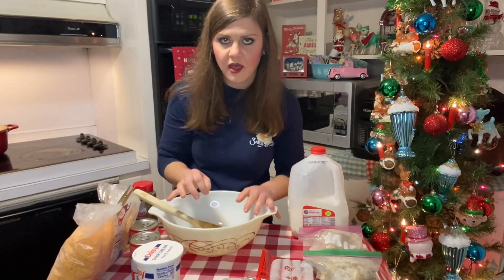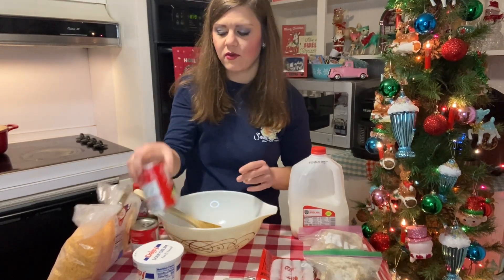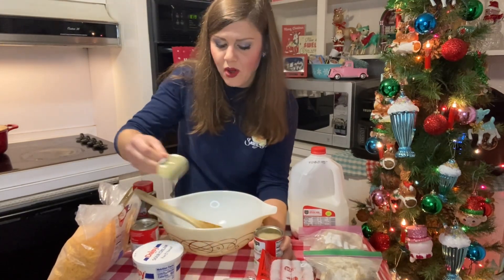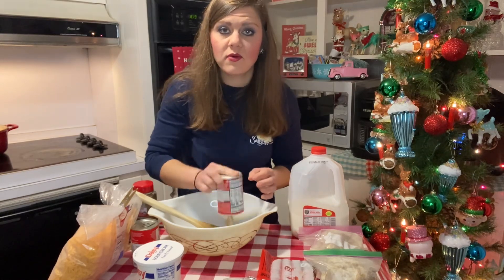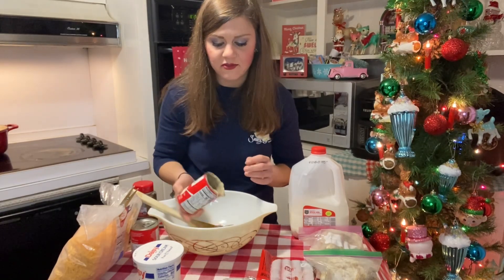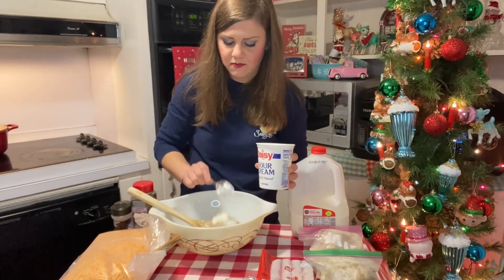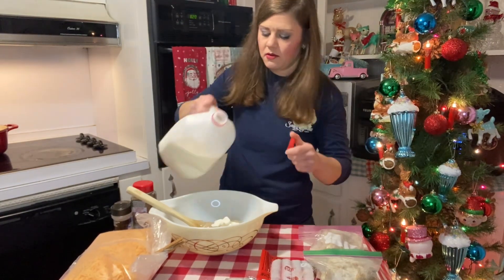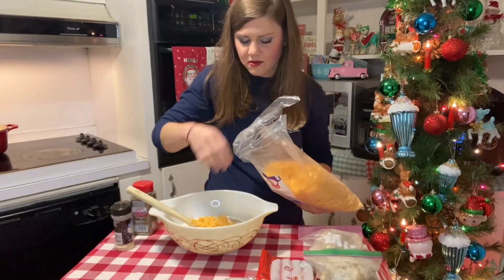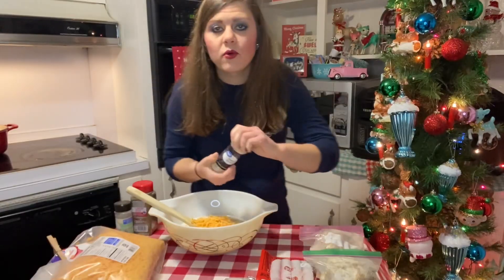The pasta is boiled, drained, and ready. I'm going to mix everything up and double it since we're doing two casserole pans. I'm going to use two cans of cream of mushroom soup from the pantry. If you do a prepper pantry like I do, it's just a sense of security knowing you have all of this food. I'm going to use a little bit of sour cream, about a cup of milk, and some cheddar cheese — not too much, we'll put more on top. You can use Ritz crackers or French fried onions on top as well. I'm adding onion powder, pepper, and dill.